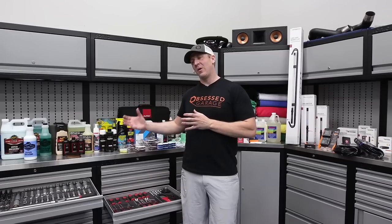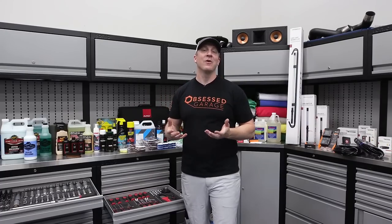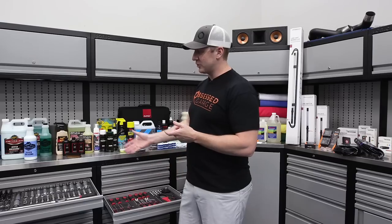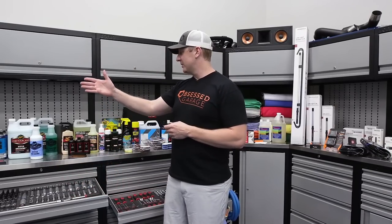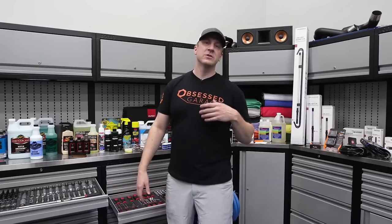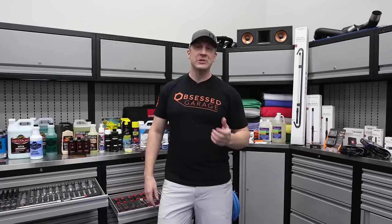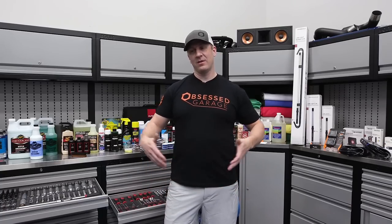I'm obsessed with products and what I call functional excellence. I'm going to give somebody a version of my garage with flooring, lighting, lift, cabinets, 20-plus drawers of Sonic tools, every single detailing product that I use in my process. And I'm going to give it to somebody — I'm going to fly to their house and we're going to install it together and make their version of an Obsessed Garage.